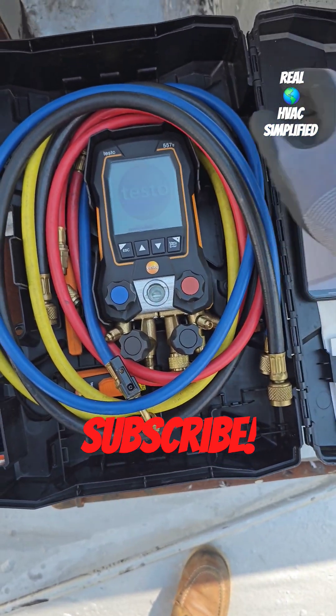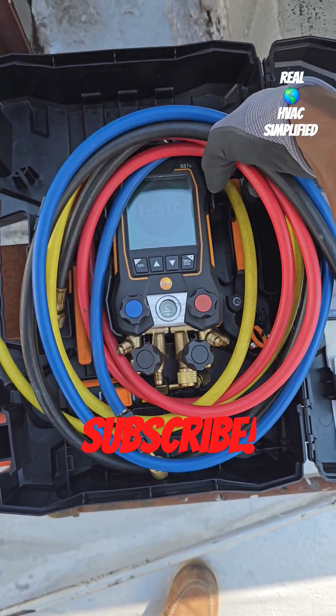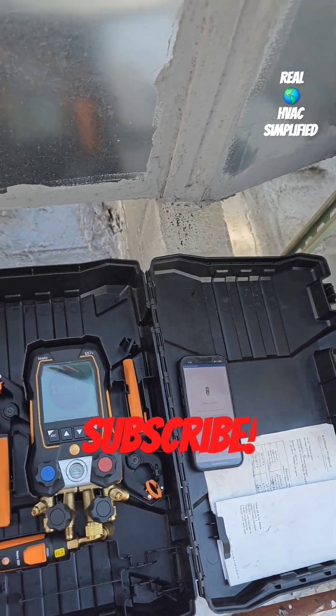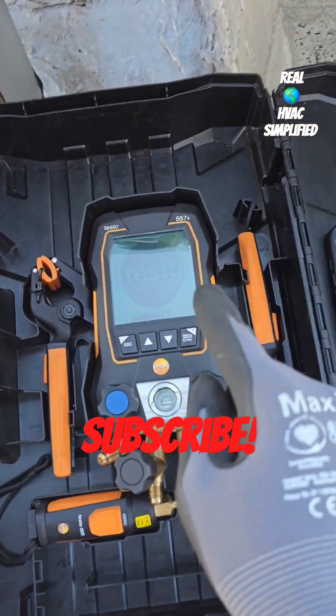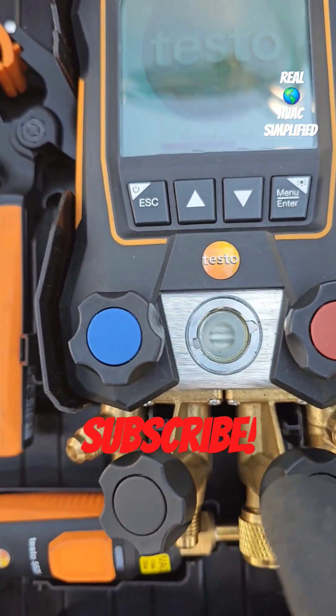Let me show you my setup. I've got all my hoses in the case — it's pretty cool and pretty neat, let me know if you like it in the comment section. I've got those out of the way, and my vacuum hose as well. And as you can see, this is the 557S — the 'S' is a little bit rubbed out, but it is the 557S.